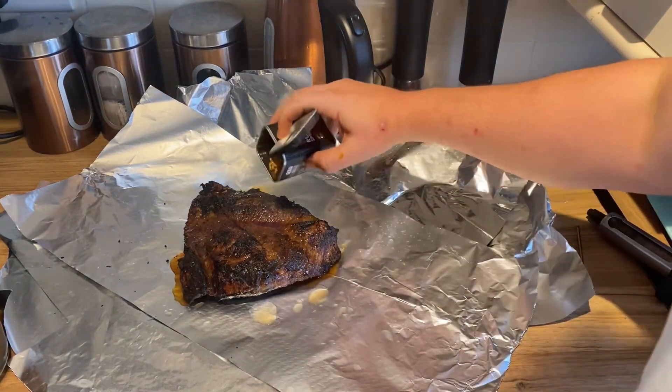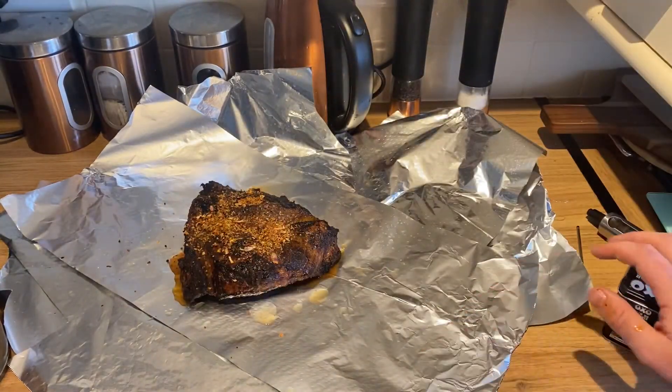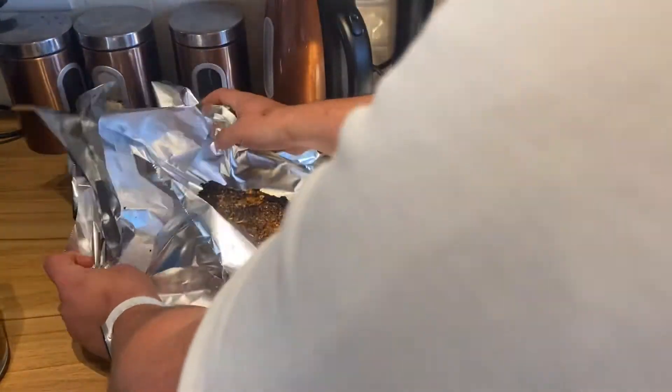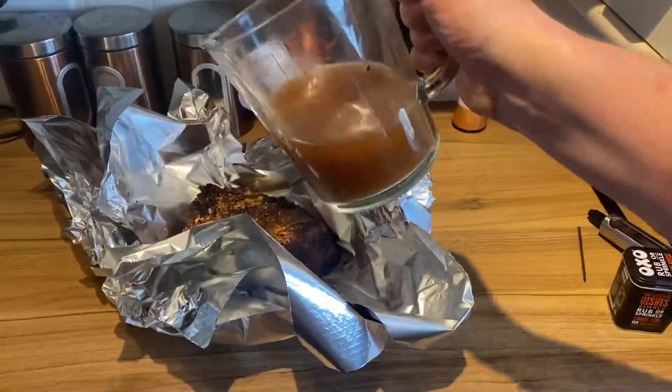We're just going to finish it off with a little bit of barbecue rub — just get that over it. Then we're going to fold these corners up to create a little boat, so to speak, and then tip the rest of the stock in.